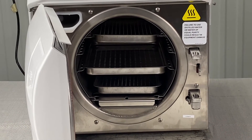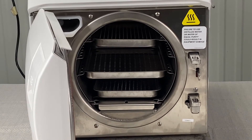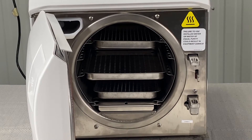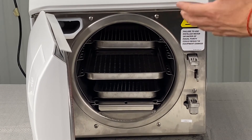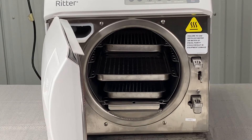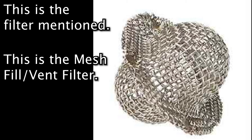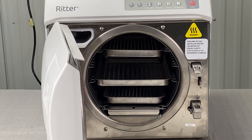Basically, this is an overheat error — it's losing pressure somewhere or not getting water somehow. You'll pull everything out and look at the filter inside the chamber, right inside where the heating element is, and make sure that's clean. Refer to the weekly and monthly maintenance for that.